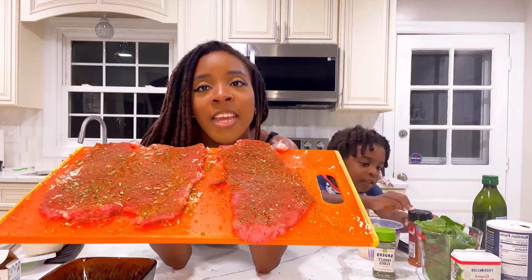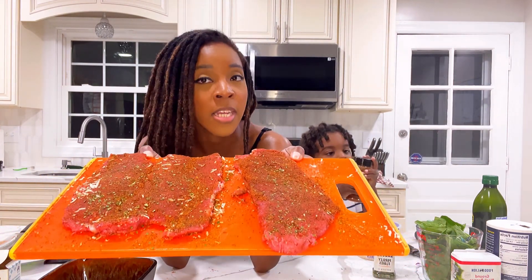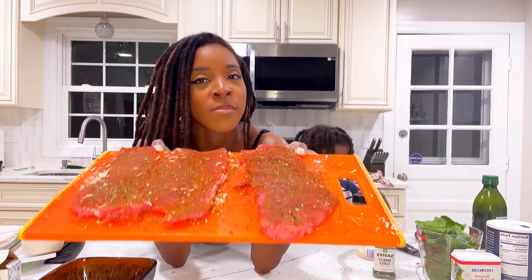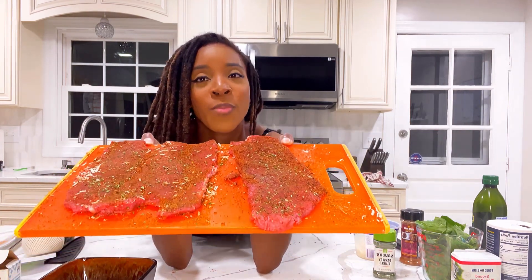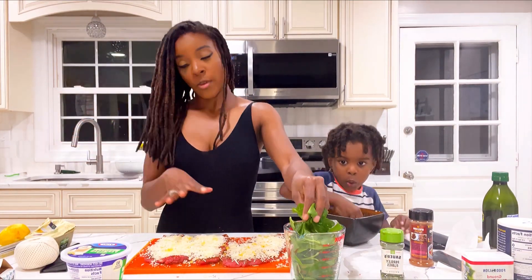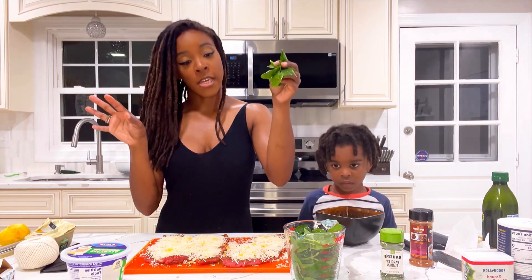So this is our steak, all seasoned. We're going to put our Parmesan cheese on there, a little bit of lemon zest, and then we're going to top it off with some fresh spinach. Then we're going to roll up our flank steak pinwheels, pan sear them, and then place them in the oven. Now that we have our lemon zest and Parmesan cheese on the steaks, we're going to take some spinach.